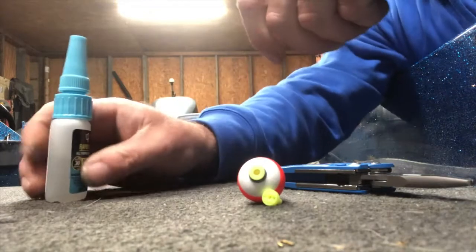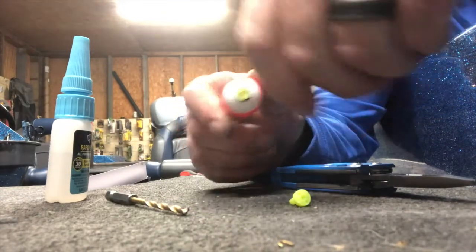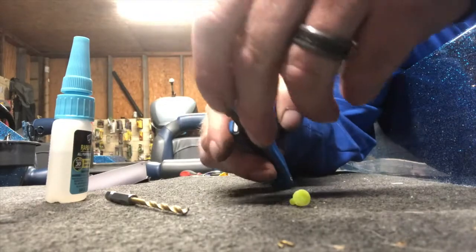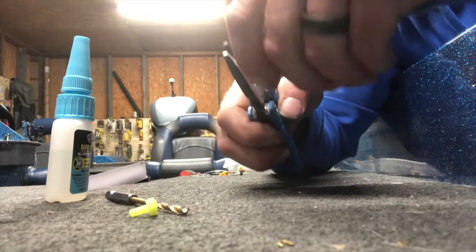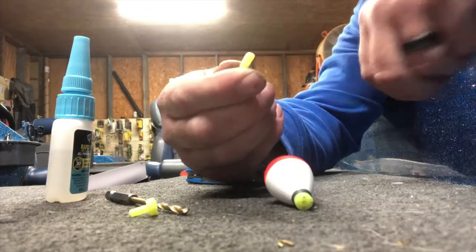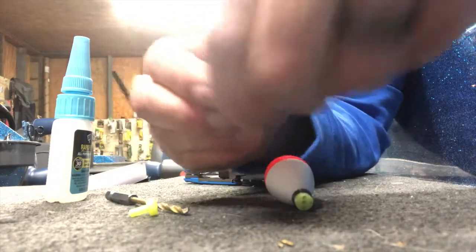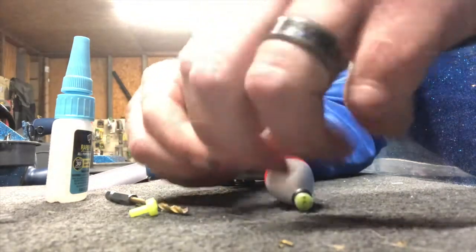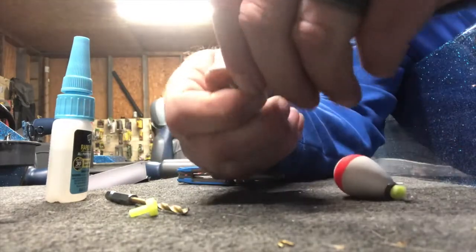We're going to do just a slight modification. I'm going to get my super glue ready and get an eighth-inch drill bit. You really don't have to do this — I just prefer it because it helps my line slide through faster. Take your pliers, grab the top section where the insert came out. Here's the weight that's on it — keep it on there. I want to open up that small hole so it's the same size as the hole going in. When the thing's put together and you're trying to feed your line in it, the smaller hole makes it a pain to get through.